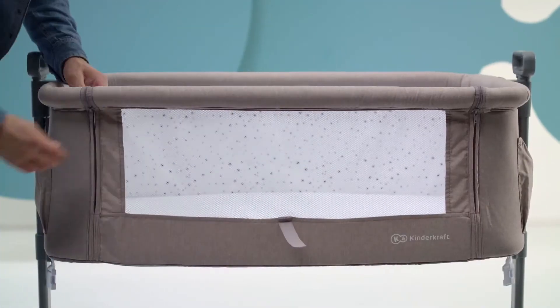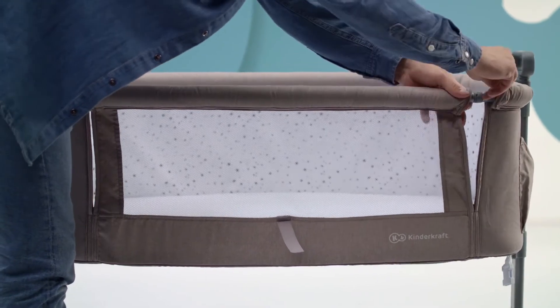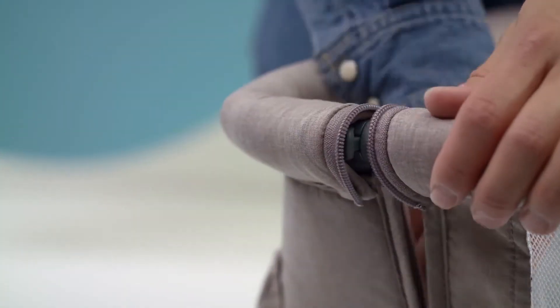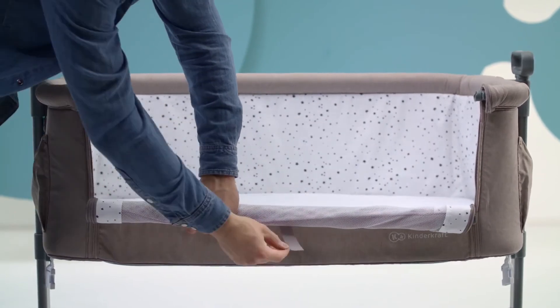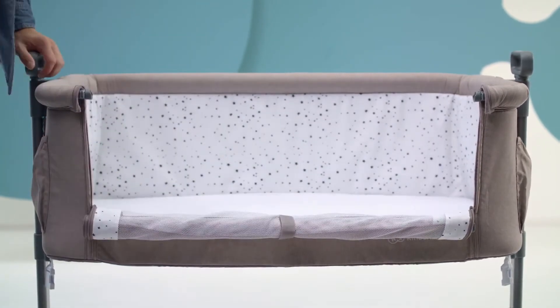To lower the side of the cot, unzip, move the moving parts under the cover to the side and pull out the middle part of the frame. Roll and fasten with the velcro. All done.